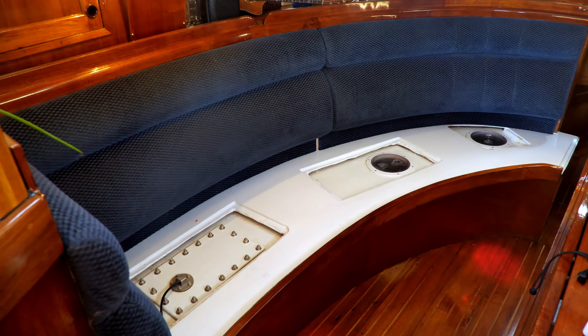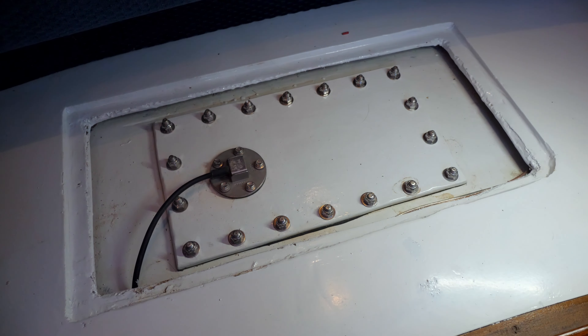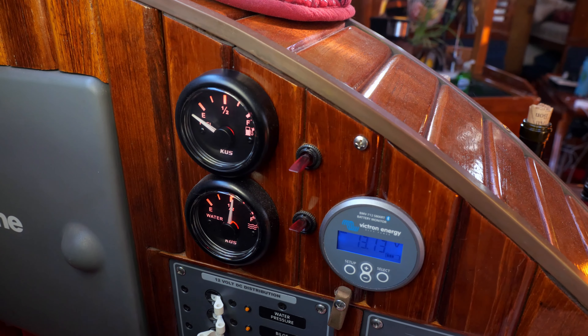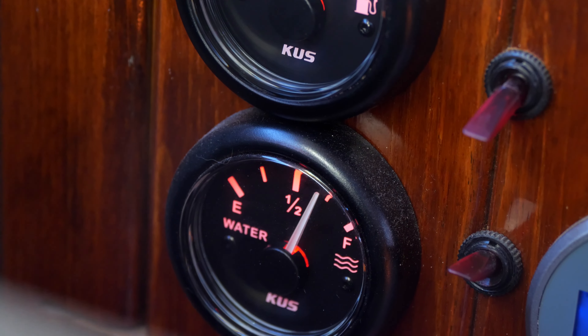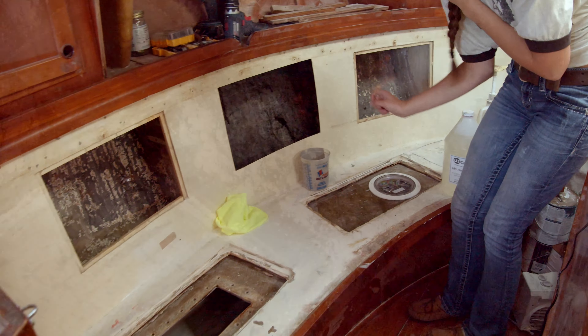On Avacet, our water tanks are fiberglassed into the hull. During our galley refit, we inspected the tanks and discovered there were about 30 gallons of unreachable water since the spigots were too short. Although the water didn't taste fishy due to our various filters, it sure looked fishy with some soft growth on the inside.